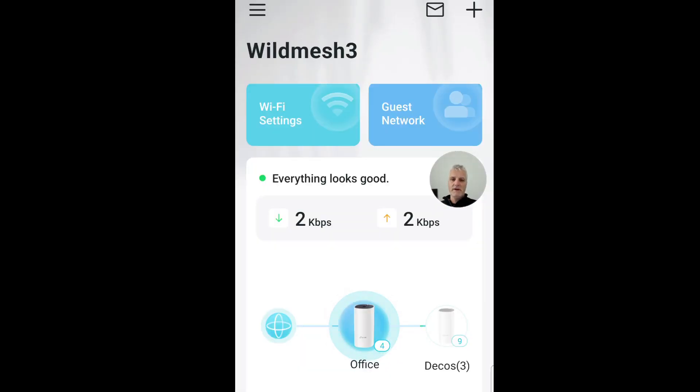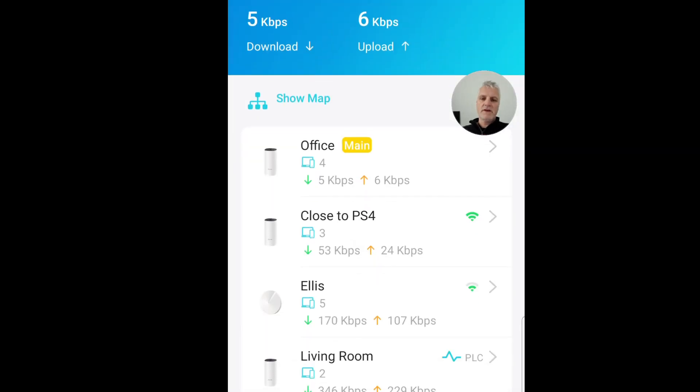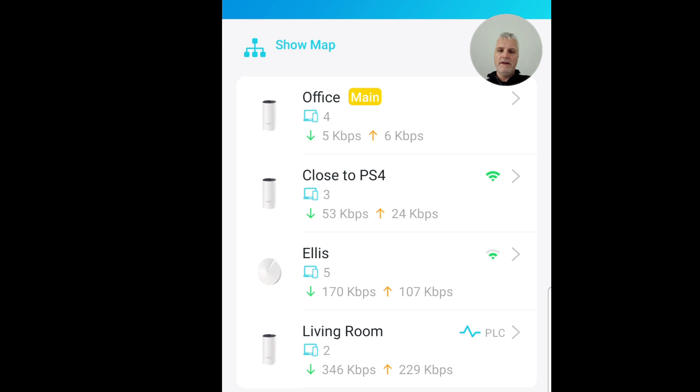Here is the app itself. You can see the office node in the middle of the screen - that's plugged into what is shown on the left, which is effectively my BT router. There are three nodes in addition to my P9 office node: the living room one at the bottom connects via the powerline, currently doing 30 megabits per second. There's also an E4 close to my PlayStation, and the Ellis node is an M5 which is upstairs.